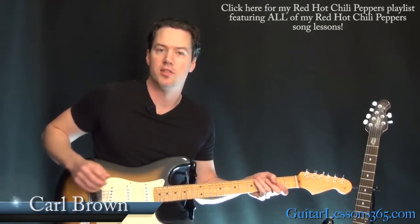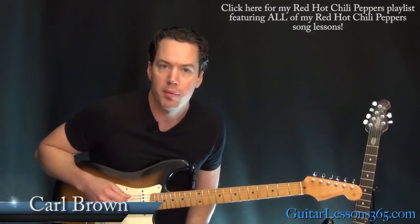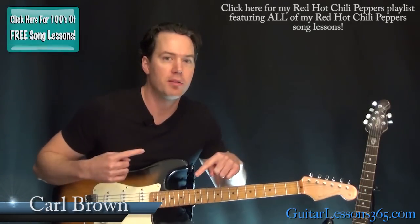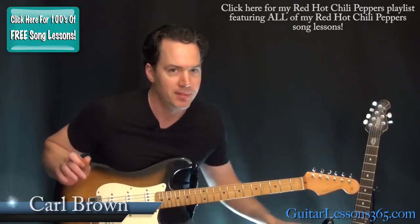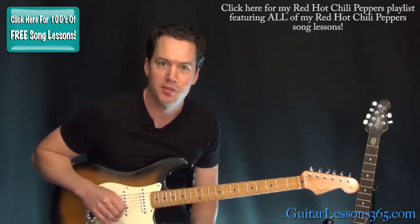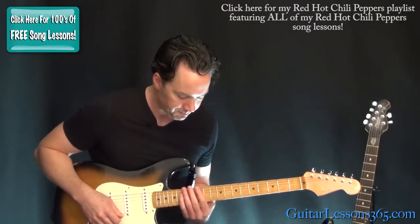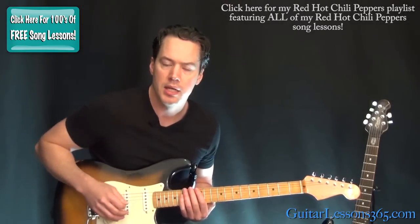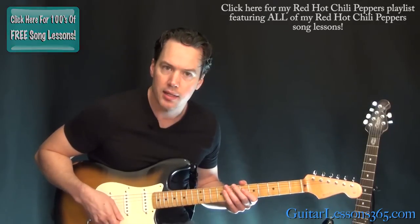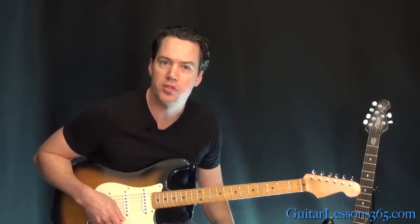Hey guys, it's Carl Brown for guitarlessons365.com. Today we're going to learn Higher Ground by the Red Hot Chili Peppers. Sorry about the voice, I'm a little bit under the weather, but this is Guitar Lessons 365 — we have free lessons every day of the year. We're going to start on a clean tone, standard tuning. He's got his pickup on the neck pickup, which gives it a little bit of a rounder sound.